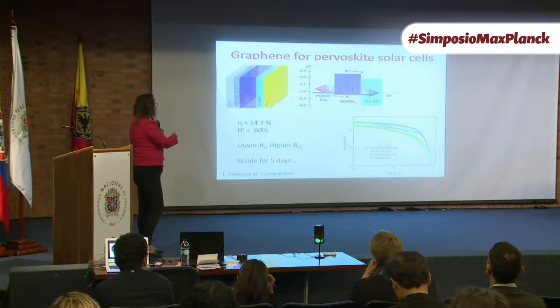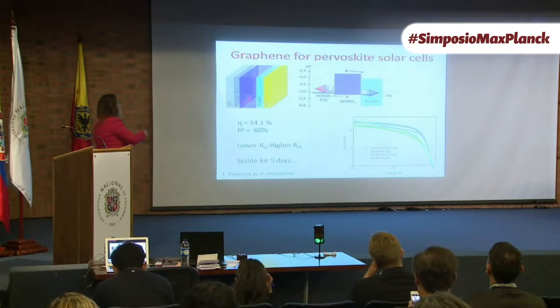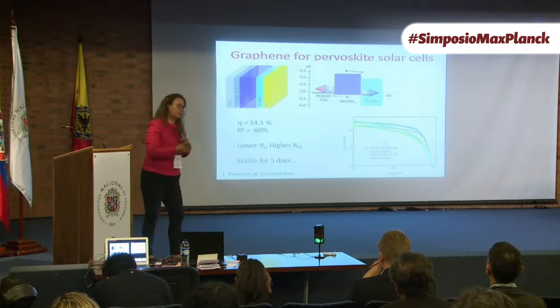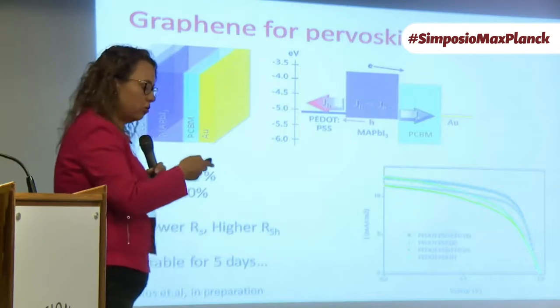This is an inverted solar cell — this is the electron-transporting layer, this is the hole-transporting layer, and this is the active layer based on lead and organic molecules. The highest efficiency we could measure was 14.1%, which is good for this type of configuration, with a fill factor of 60%. But what was most interesting is that graphene improved the stability of our solar cells significantly — the stability increased by a lot.